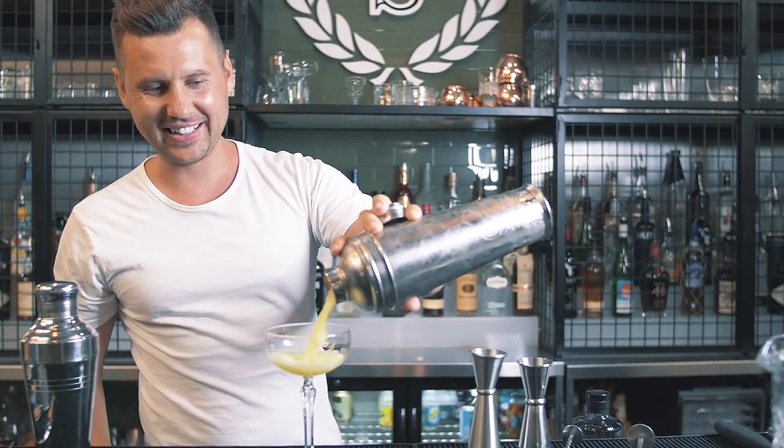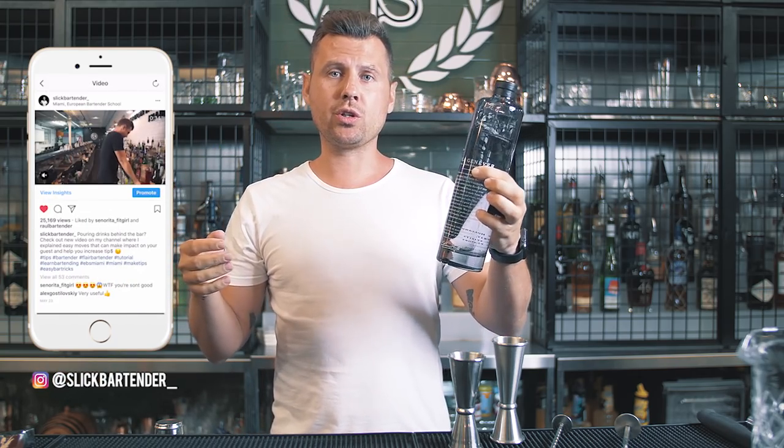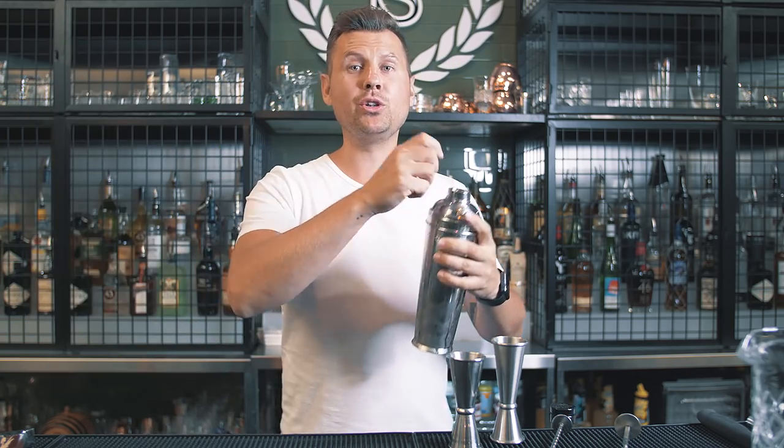I will show you an easy second object catch in one hand. It's a really cool visual trick that you can use in a few different scenarios — for example when you use a bottle without a pour spout, when you use a three-piece cobbler shaker, or just like I recently showed you with two jiggers, when you try to catch a cap.